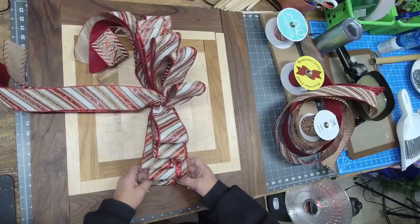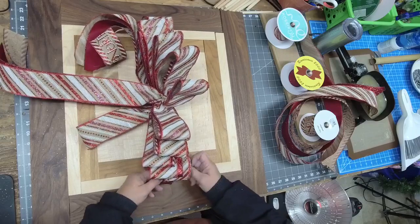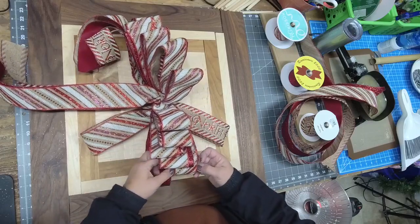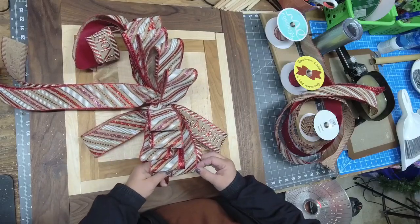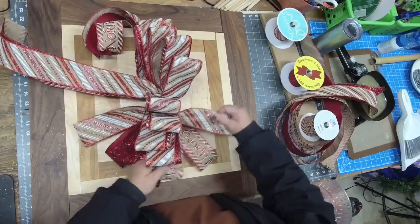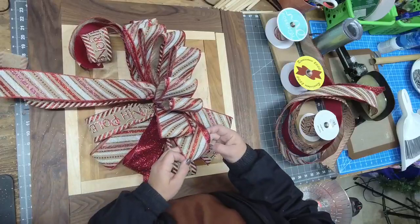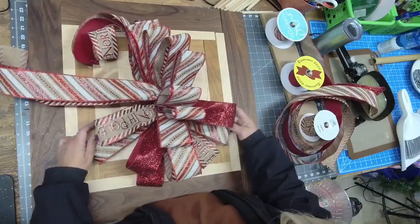Start fluffing from the bottom, working one half of the bow at a time. I'll start with the candy cane stripe, then the red, then the North Pole ribbon. So: candy cane goes out here, then red, then North Pole, then candy stripe, then North Pole, then candy stripe, then red — just separating our trio of loops as we work our way down.